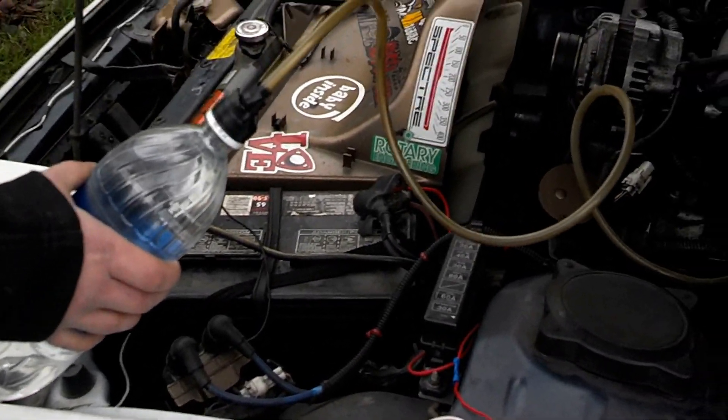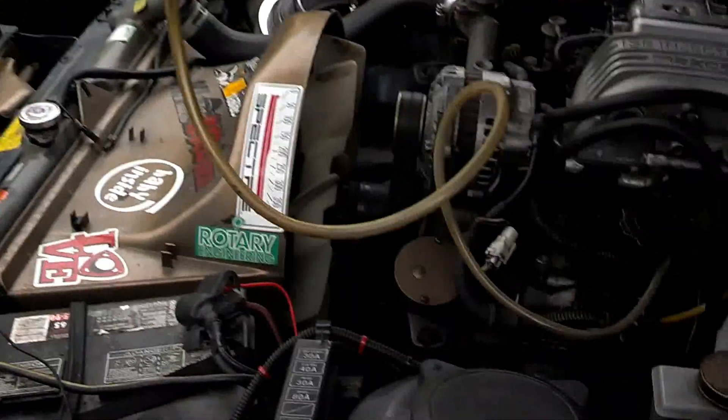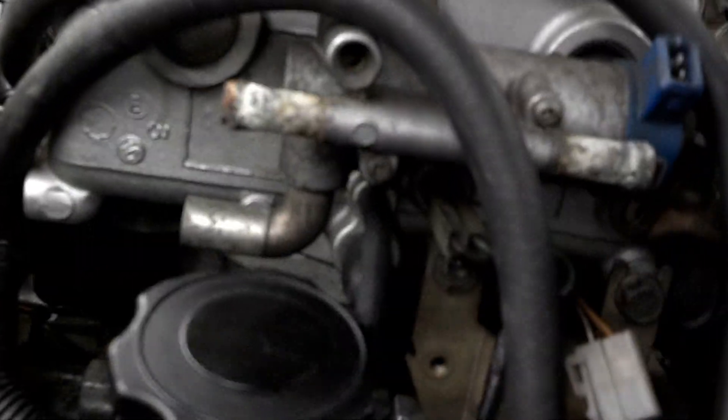This is my 88 RX7 S4 NA, and this is a liter of water I'm going to run through the intake right there for a water injection treatment.